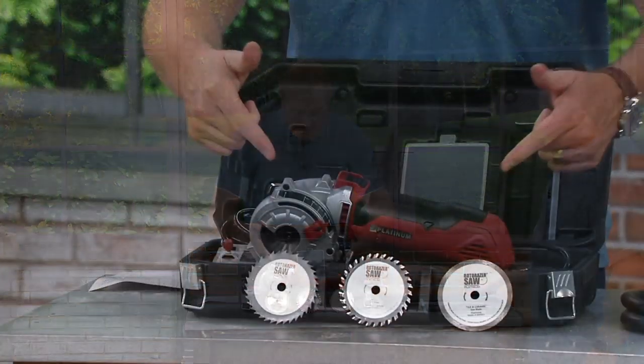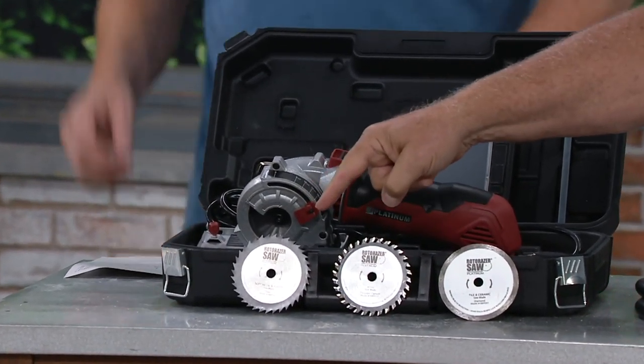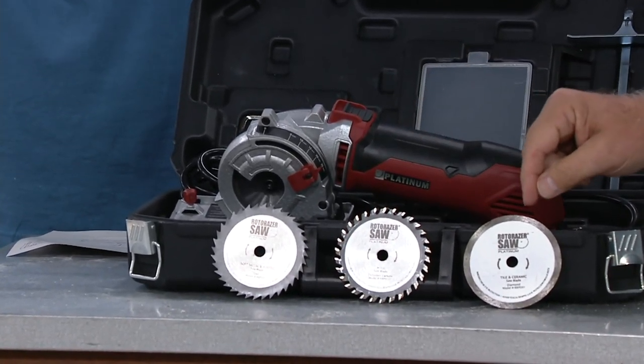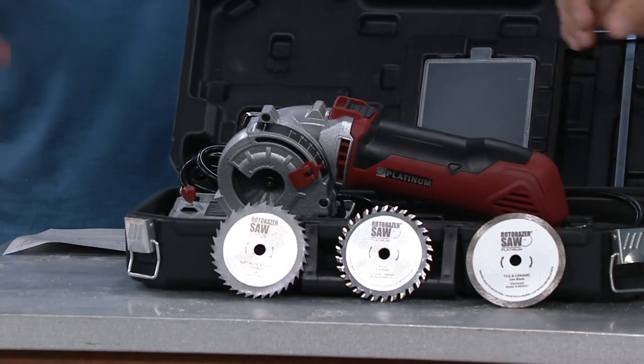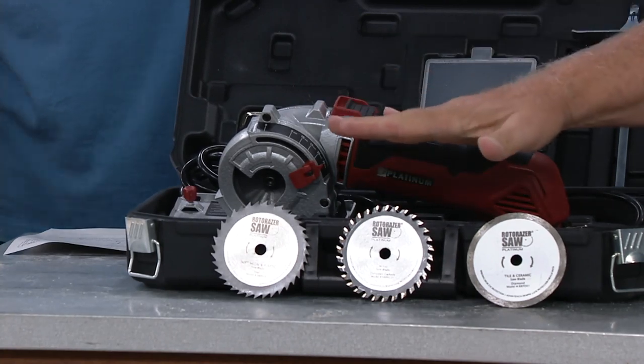You get the case, and you get blades with this as well. This is the best of the best. There's a high-speed steel blade right here, here's a tungsten carbide — this is my go-to blade. And then the diamond blade for tile and ceramics. So this is the best blades we have, the ones that are most popular. You get those.